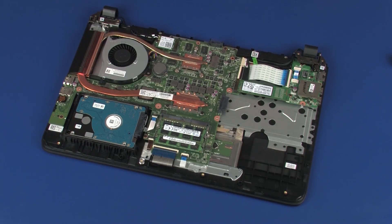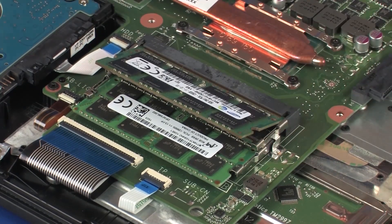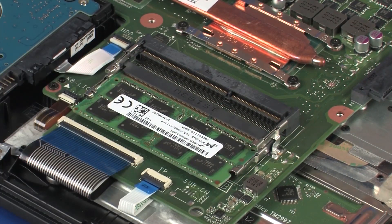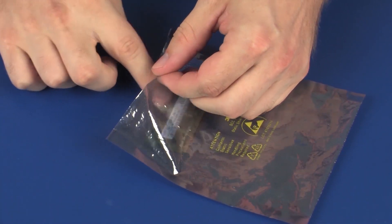Removal: Push both arms outward simultaneously to release the memory module to the spring tension position. CAUTION: When handling a memory module, use care to prevent touching the memory chips on the board. Touching the memory chips could damage or destroy the memory. Grasp the memory module by the edges and pull gently to remove it. Place the memory module in a static dissipative bag.